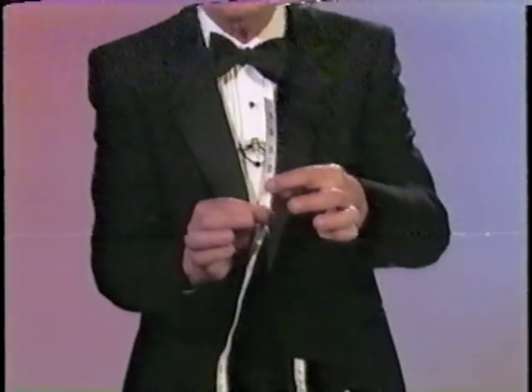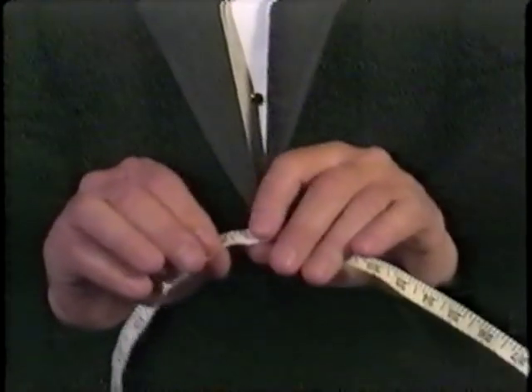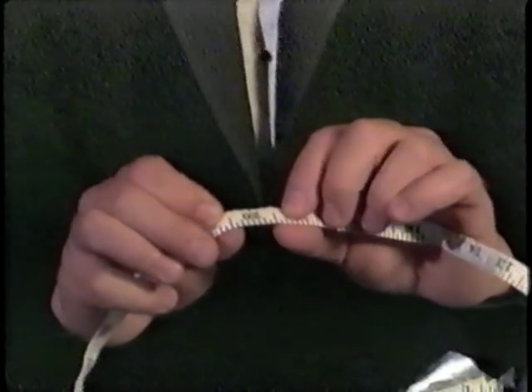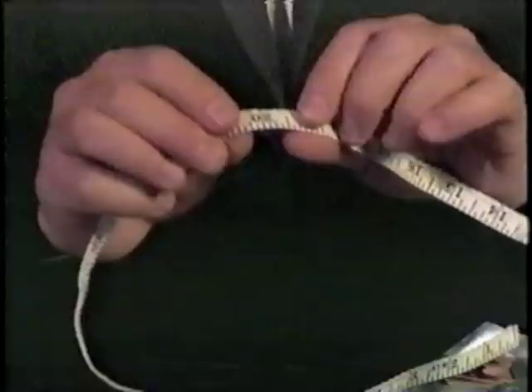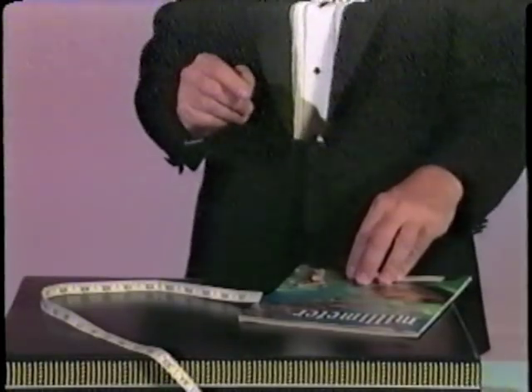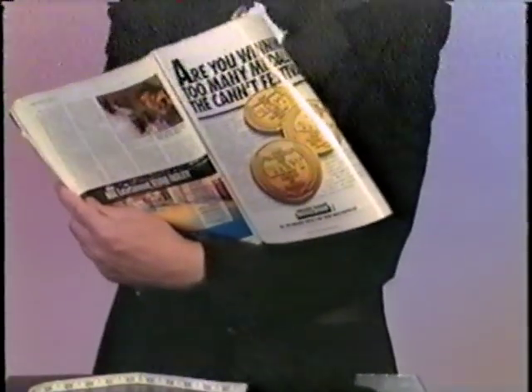Here's one that'll really fool them. Take this seamstress measuring tape and tell them to run their fingers across and stop any place at all. Let's say they stop at number 18. Tell them to turn it over and see the number on the other side, which is 20, and total it — that would be 38. Then pick up a magazine and tell them to turn to page 38, and you will tell them what's on the page. I would tell them, well, I think there's some coins. Let's see what's on page 38. Well, there it is — there's the coins.